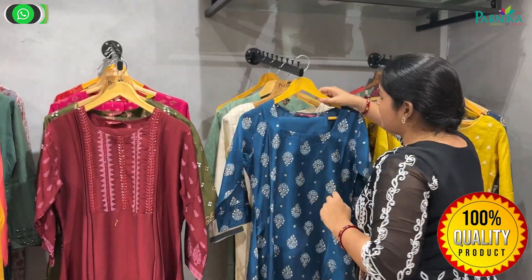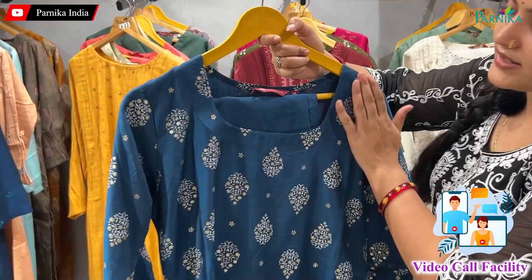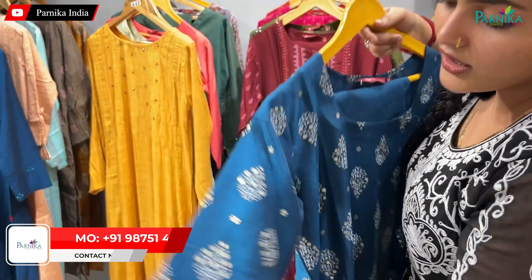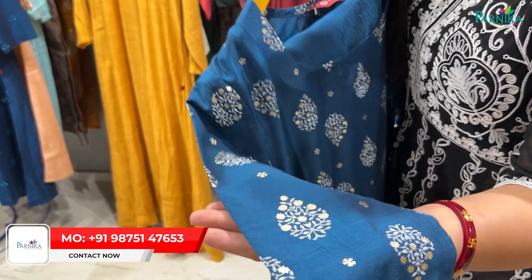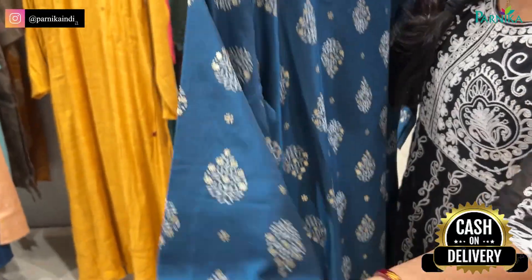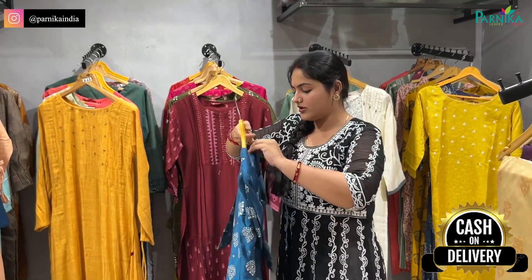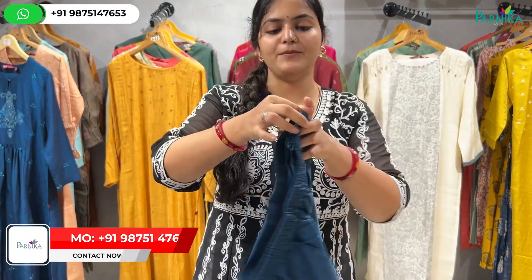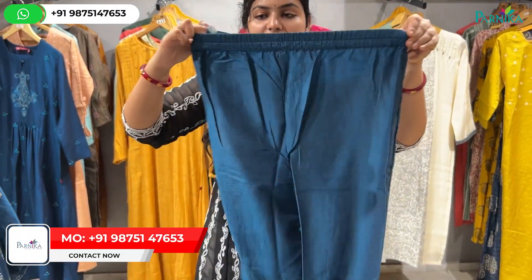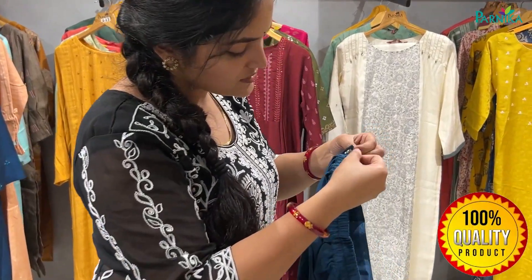Next, you will see the bottom set. With the bottom set you will get to see the neck — it will be a square neck. It will have 3/4 sleeves. You will see the foil work, white color, print, and the length is appropriate. The bottom is going to be a boxer style.